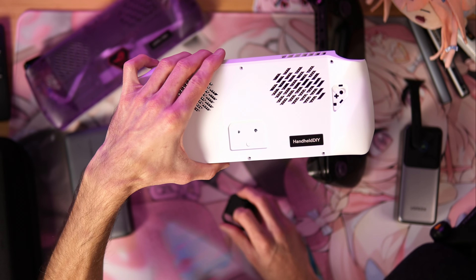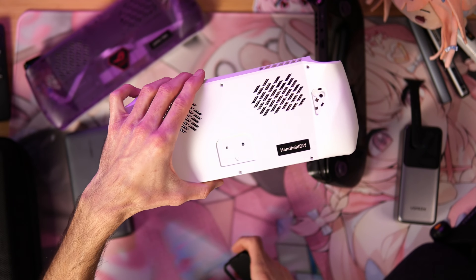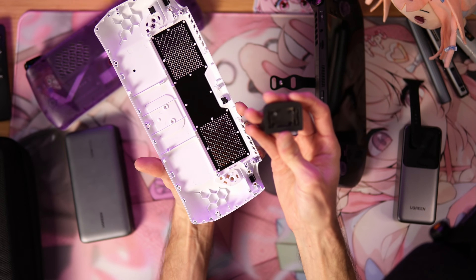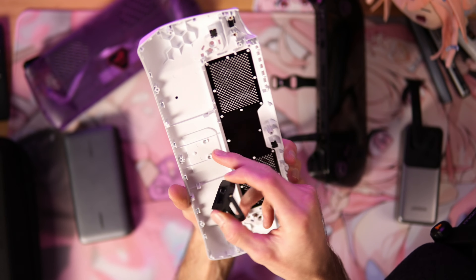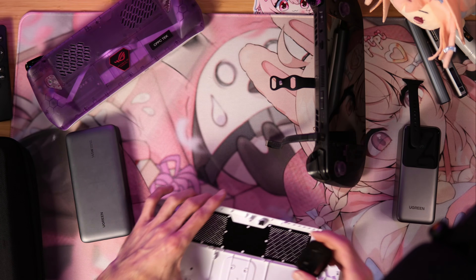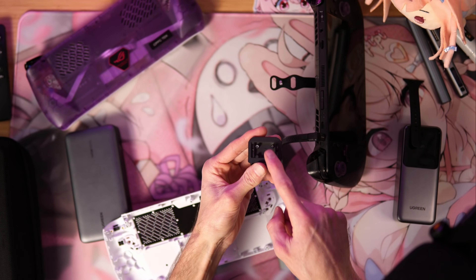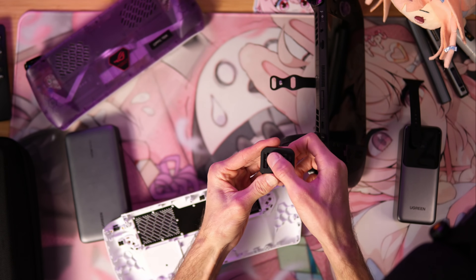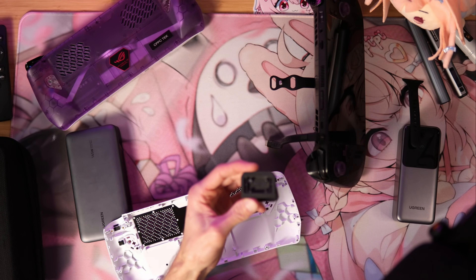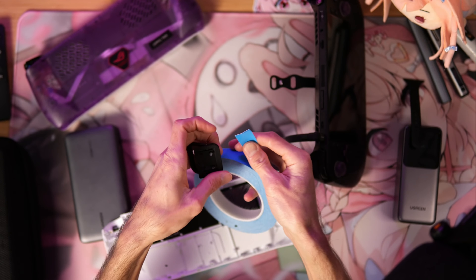If you have one of these handheld DIY backplates laying around — maybe you've retired your OG Ally, or you just bought one and got an extra one — you flip it over and there are two screws on the back of this. You simply remove those two screws, it pops off. Then all you're going to do is align this on the back plate and you can use any type of double-sided tape — tape it on and press pretty firmly, and you can see exactly where these little holes are going to go.